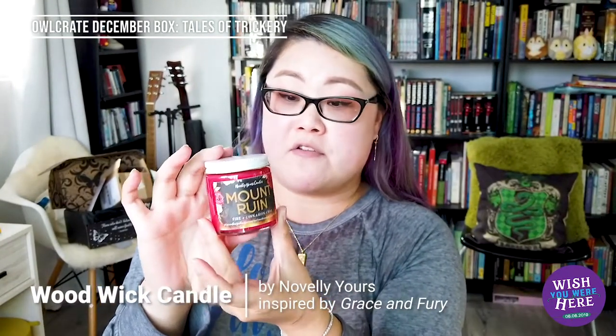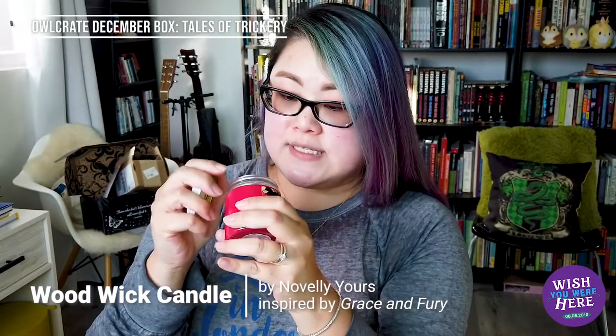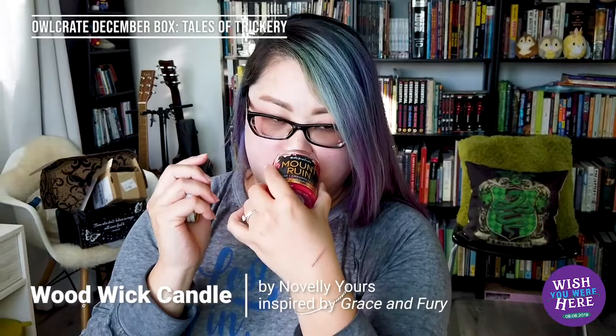The first thing out of the box is a Novel Yours Candles — Mount Ruin — Fire and Cinnamon Chai scent. It's a soy candle for bookworms, exclusively made for Owlcrate. Let me smell it. It's interesting, and I like that the wick is different — it's a wooden piece in the middle rather than a string. It's nice because it's not overpowering the way some cinnamon candles are. This one is more sweet and subtle. I'm not sure what Mount Ruin refers to, but I'll check the spoiler card.